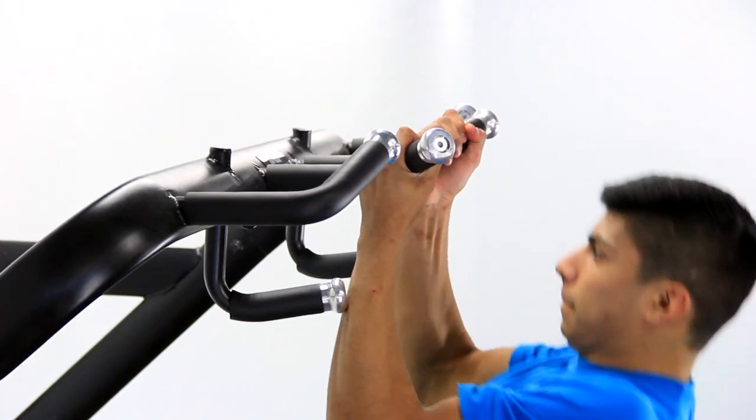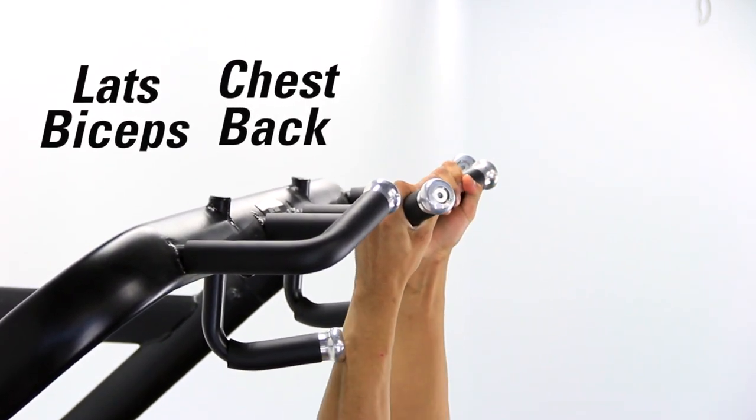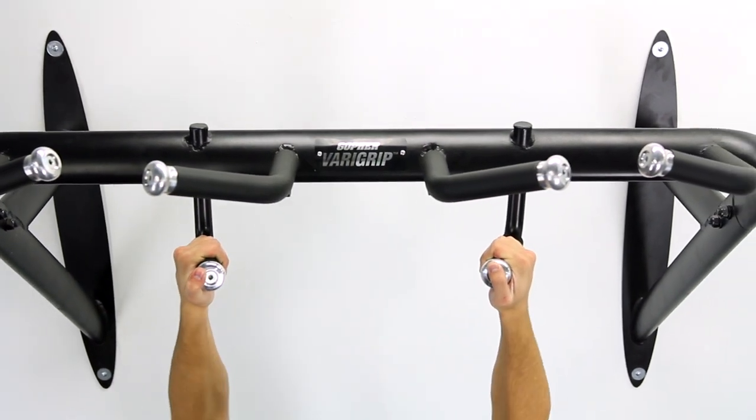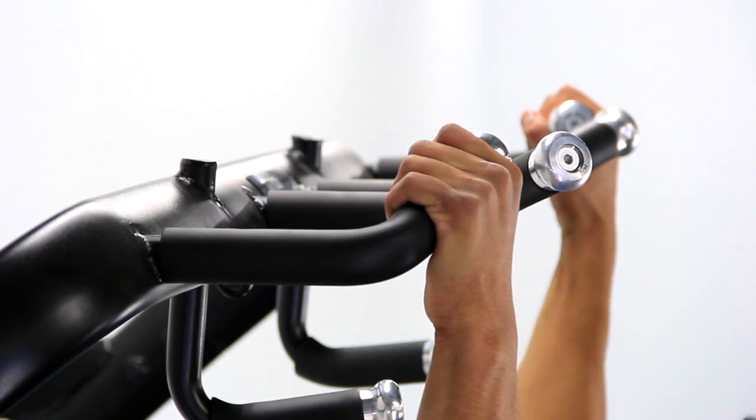The center handles are made for a traditional pronated grip to work lats, biceps, chest, and back. Low handles are parallel and closer together to lessen the stress on the shoulders and target biceps. The wide handles focus on lats and traps.